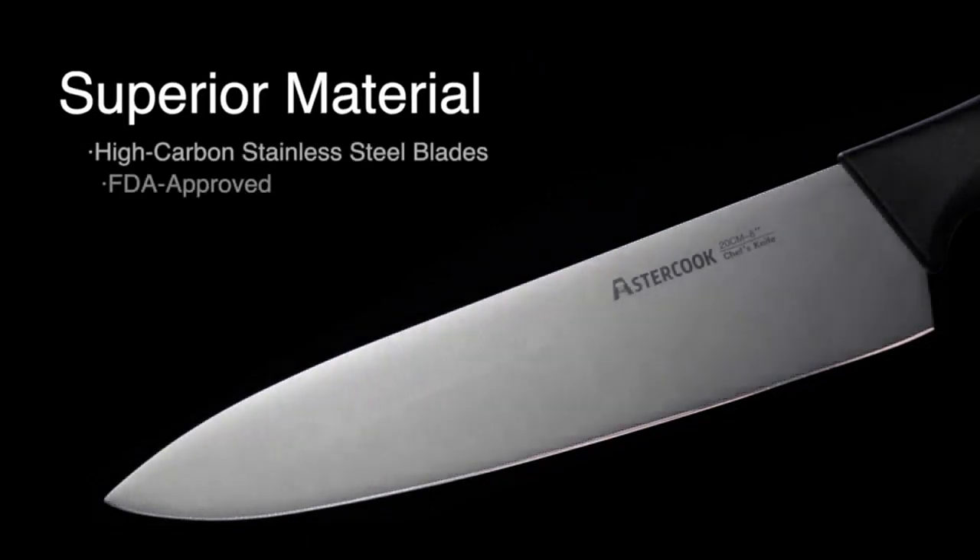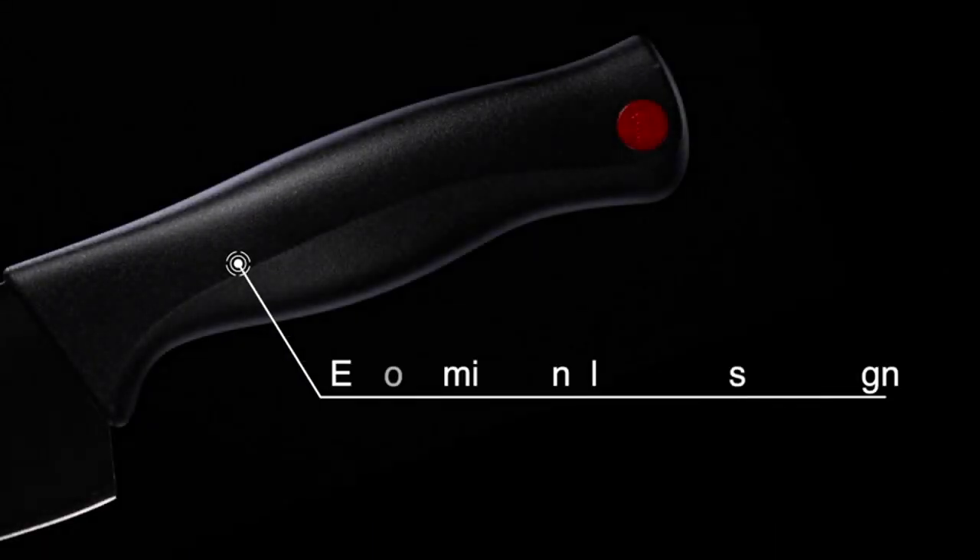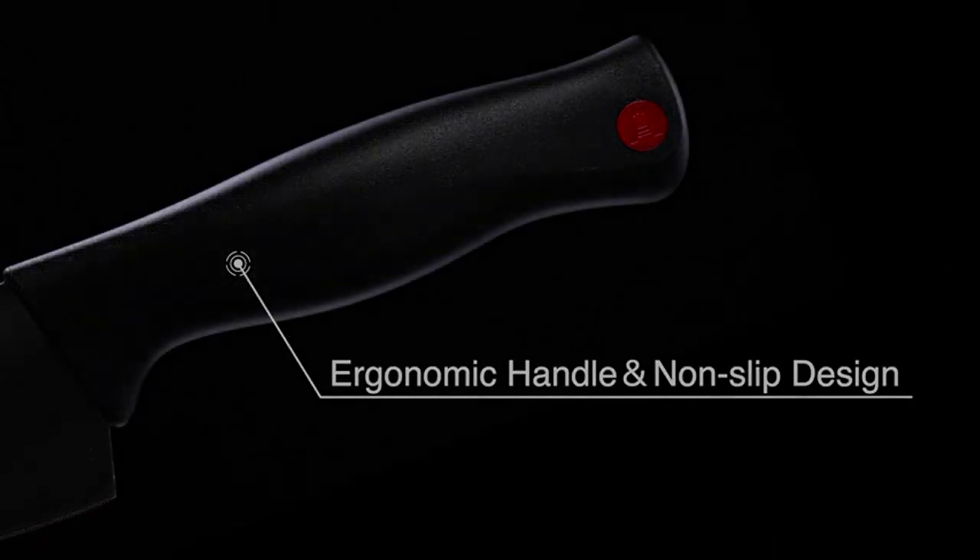I love that I can easily sharpen my knives without having to take them elsewhere to be professionally sharpened. It saves me both time and money, which is always a plus.